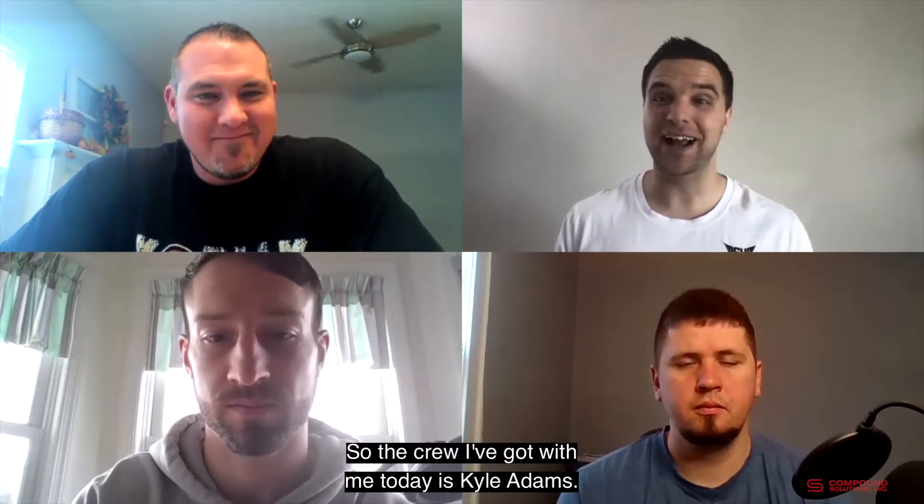The crew I've got with me today is Kyle Adams, Spencer Lynn, and Chaz Jones.